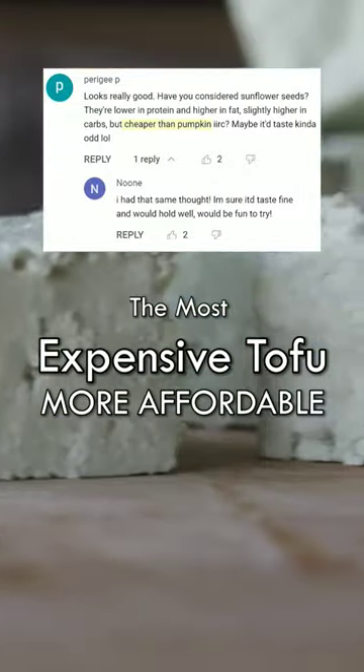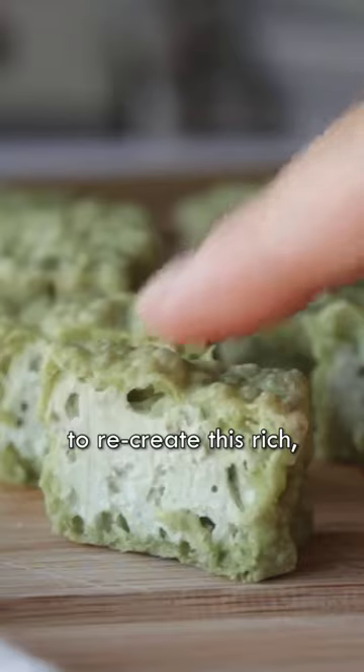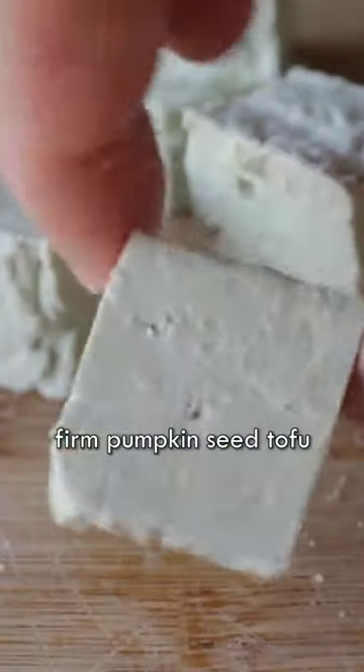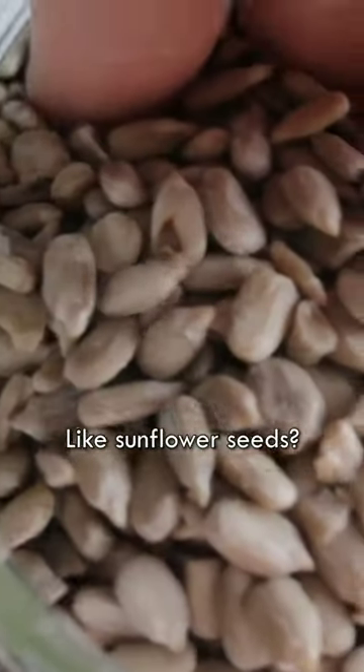I was asked to make the most expensive tofu more affordable, but was it really possible to recreate this rich, creamy, firm pumpkin seed tofu with something cheaper — like sunflower seeds?